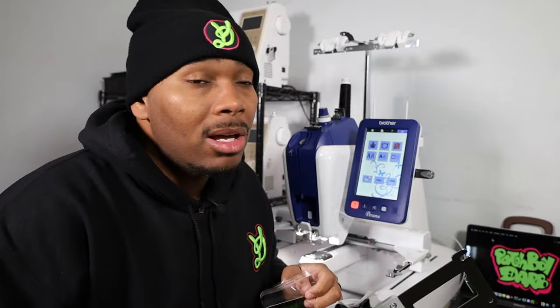This has been Chris with Patchboy Darb, patches for the culture. Be sure to hit that thumbs up button, and if you haven't done so already, hit that subscribe button. If you would like to see how I go about making a magnetic patch, be sure to leave a comment down below. We will see you on the next video. Peace.